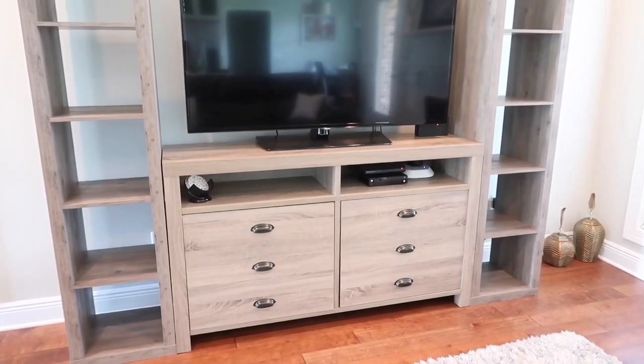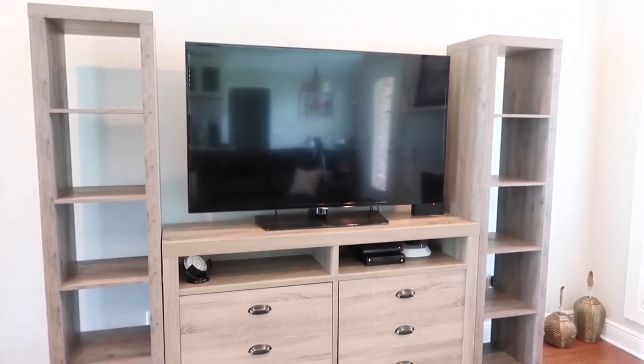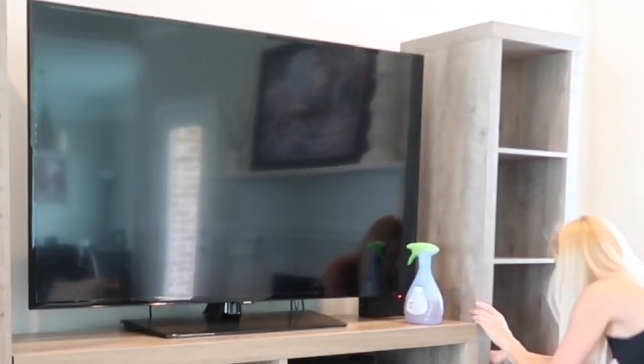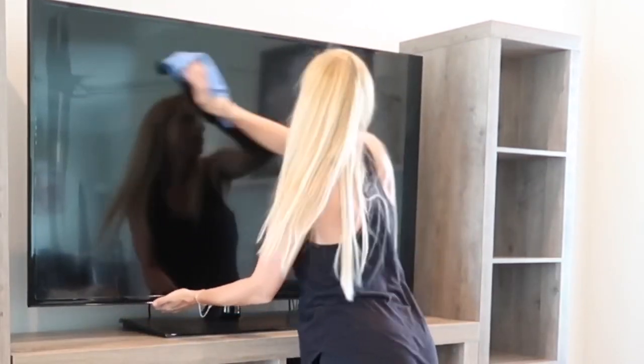So this is how the shelves look — we are very happy with how they fit into our living room. Now I'm going to clean them and add some decorations to them.